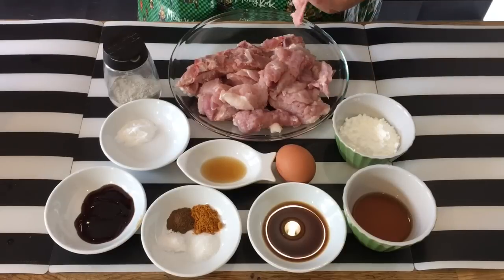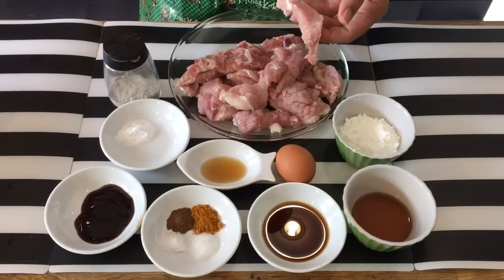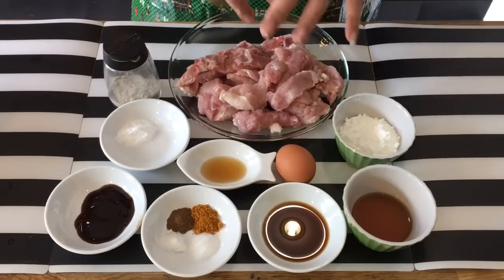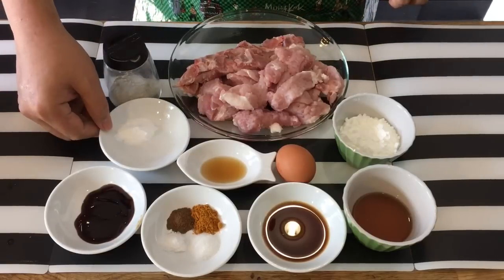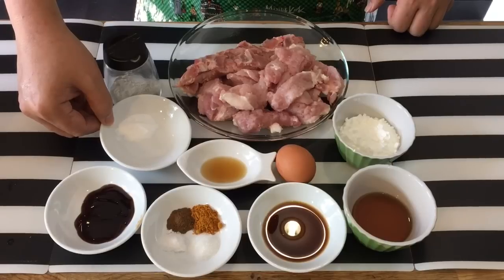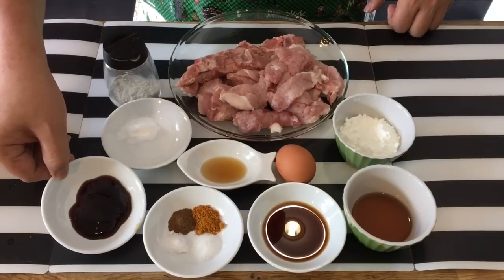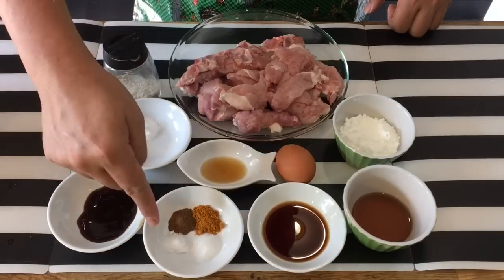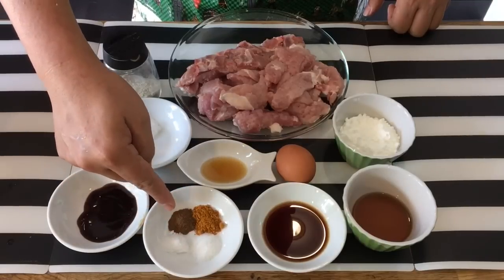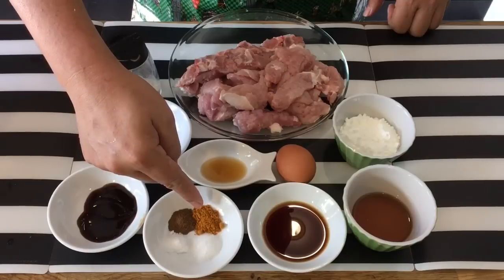With the back of a cleaver or with a hammer that you use to tenderize meat, you just hit it, spread it out and then cut it into bite-sized pieces. I'll introduce to you the ingredients I have over here: possibly one and a half teaspoons of baking soda, one tablespoon of oyster sauce, half a teaspoon of salt, half a teaspoon of sugar, half a teaspoon of five-spice powder or wuxiang fen, and half a teaspoon of curry powder.